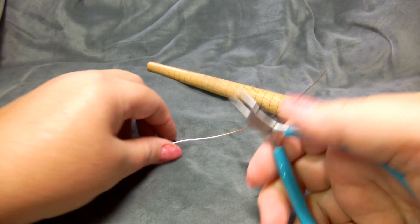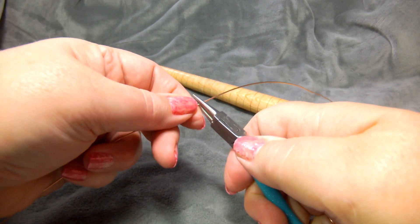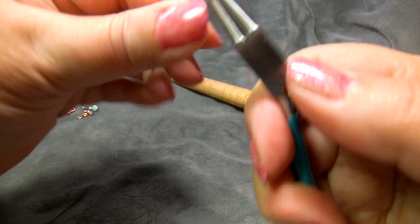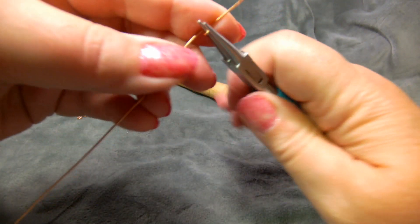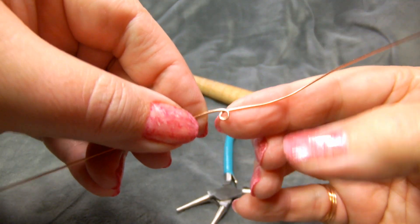Start by taking your round nose pliers and find roughly the middle of your 10-inch piece of wire — it doesn't have to be exact. Grip it, and what you're going to do is make a loop with your wire, just looping it around the round nose pliers. So this is what it looks like.